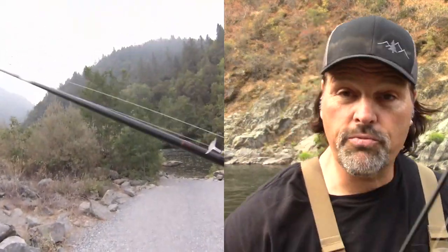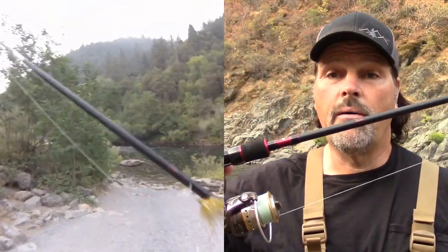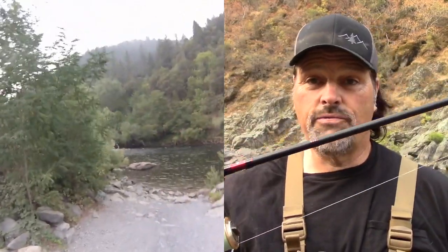I'm carrying two rods today — two standard spinning rods rigged up pretty much the same way. This is just an old Abu Garcia, kind of a medium fast action rod, rated for 6 to 12 pound test line. I've got it spooled up with 20 pound braid. I've spliced on some 8 pound test fluorocarbon leader — that's what I'm using for the presentation. The other rod is a Fenwick, rigged up the same way: 20 pound braid spliced to fluorocarbon, and then that's where my offering is.